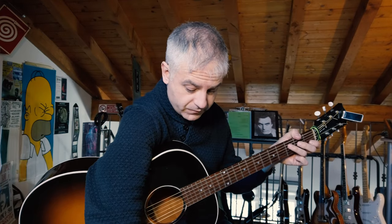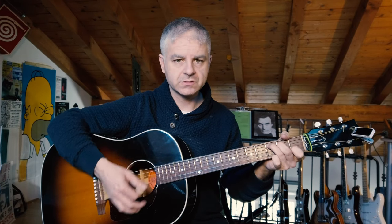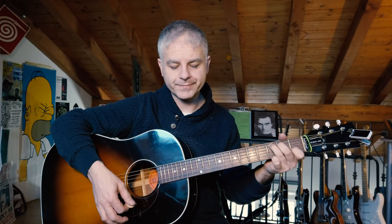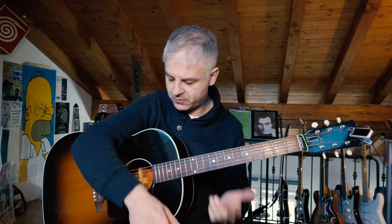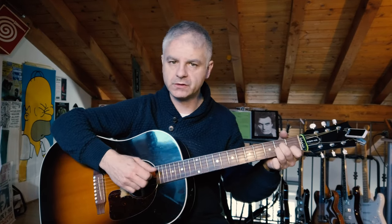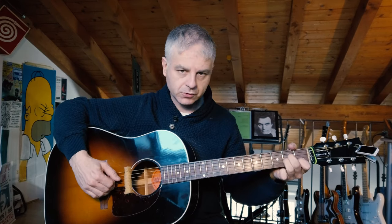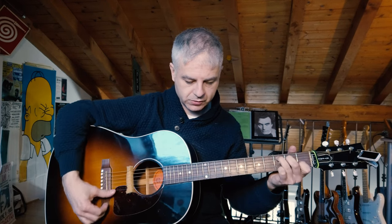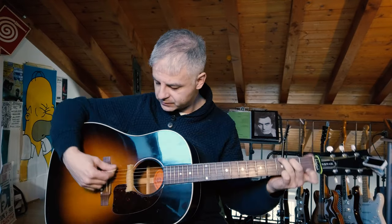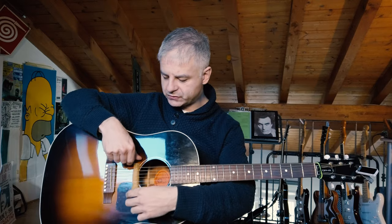If I play with a pick I get this sound. Now if I move the sponge here. Here we have the pick. It's similar to the electric guitar.